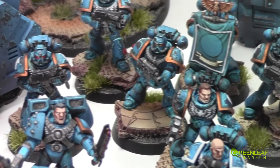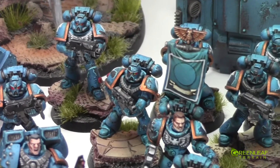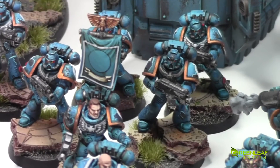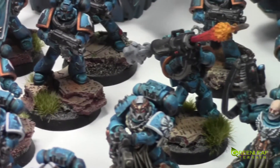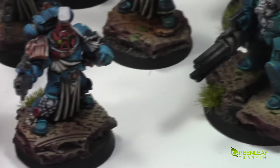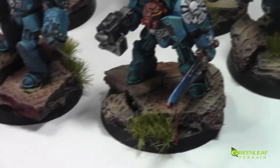They're all done on bases made from Millipot, rolled out with a Green Stuff Worlds roller — I think it's the Runic one. The texture is then broken apart and some grasses are put in there.